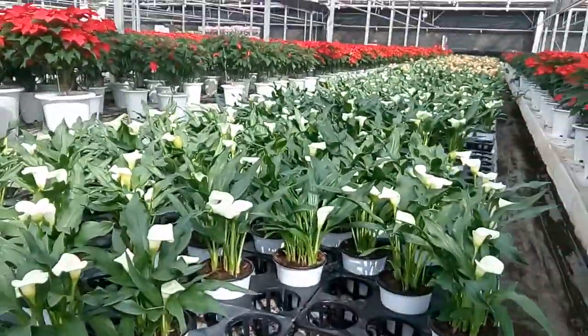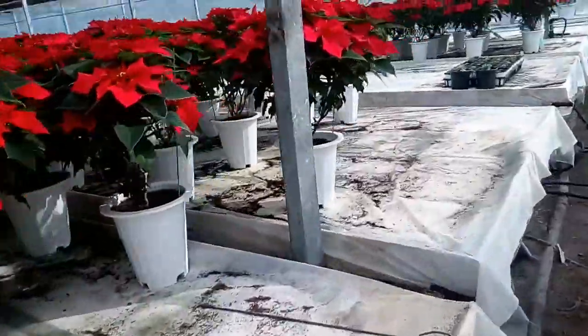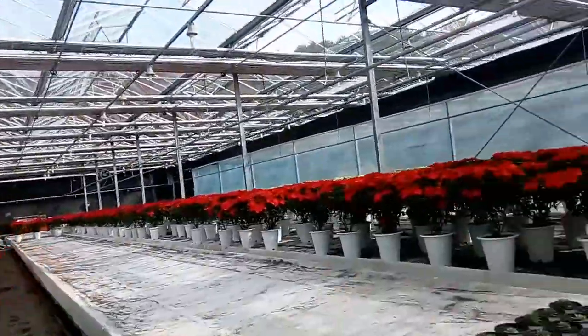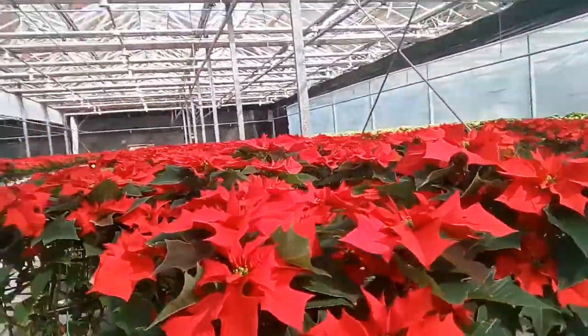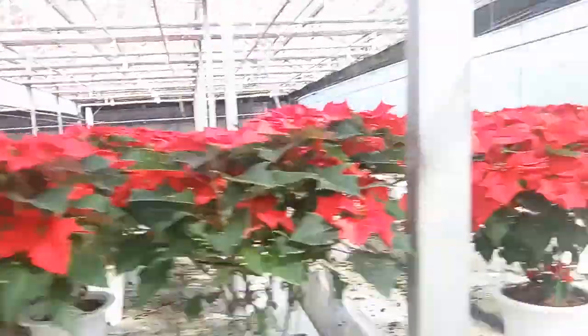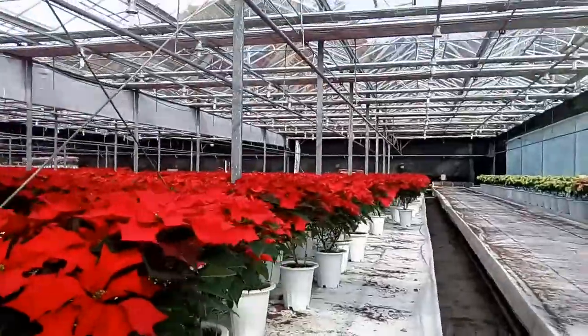Many colors are available, but in this section of the house you can see lots of poinsettias — different varieties of poinsettias. Actually, red are the most popular and most exported in the world.